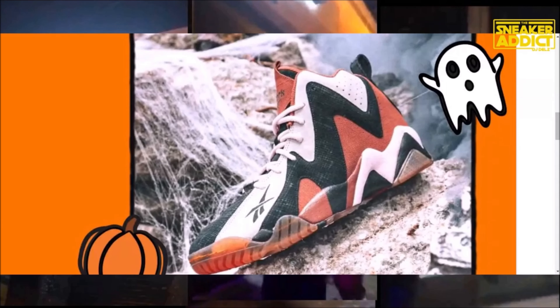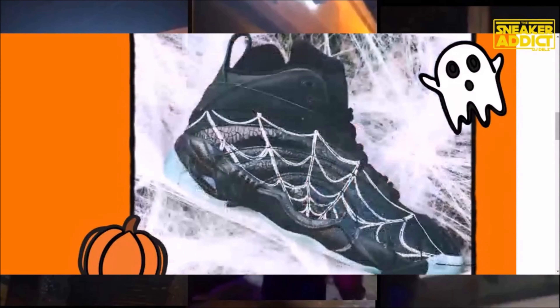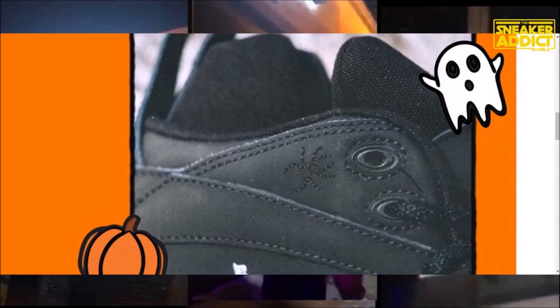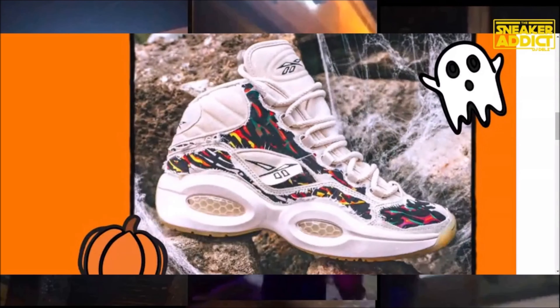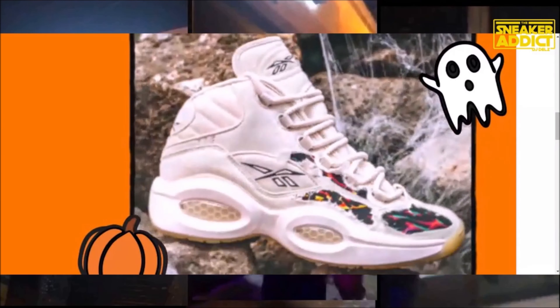They will be releasing on the 14th at midnight. I will link them in the description box below if you're looking to pick them up. Let me know which one is your favorite. I like the Iversons the best, honestly, and then I'll go with the Kamikazes — the Kamikazes are very dope. And then we'd go with the Shacks after. But let me know which one you like better, leave it in the comment box below.